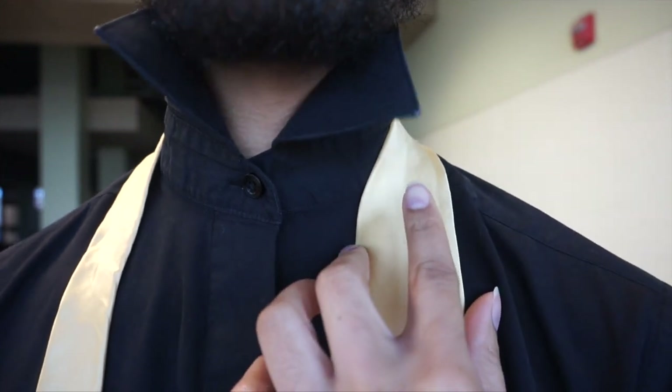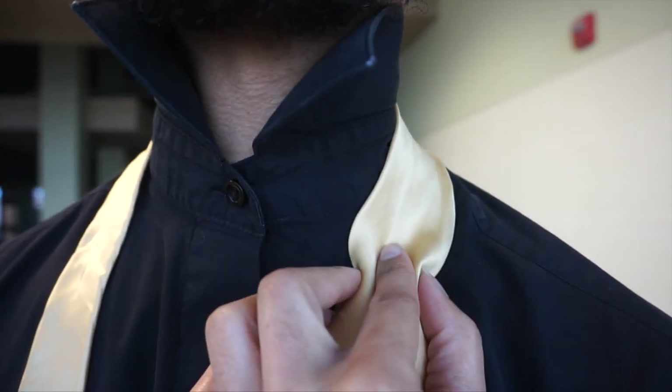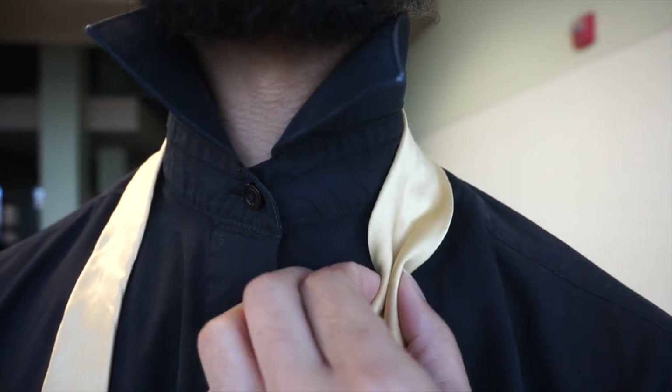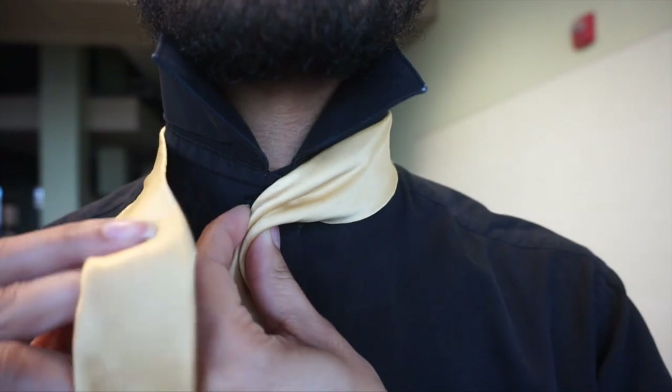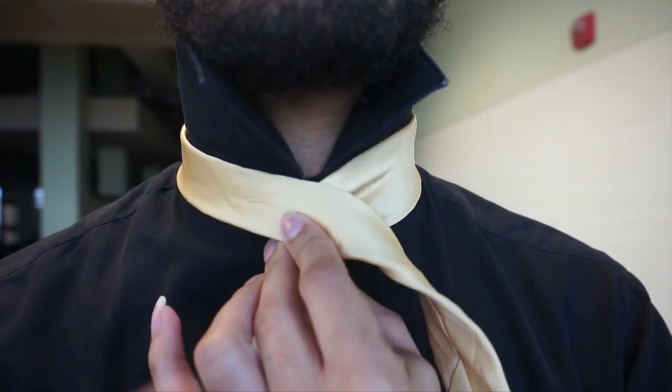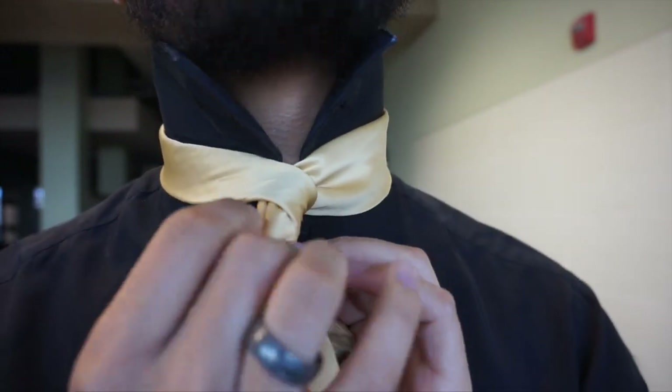We're going to start off by creating our power crease. We do so by placing our finger right here in the middle, pinching from the outsides, and sliding that finger on out. You're going to pull that directly to that middle button there. From here, I'm going to cross my tail over from the left and wrap it around the back.